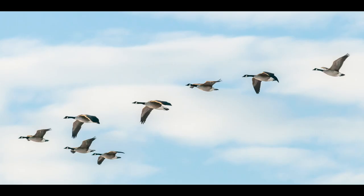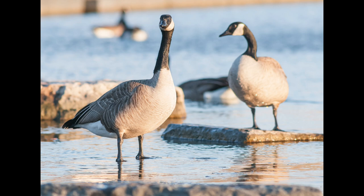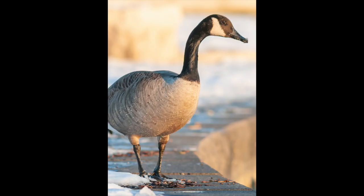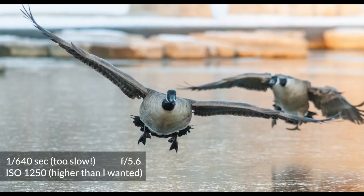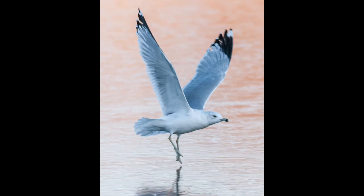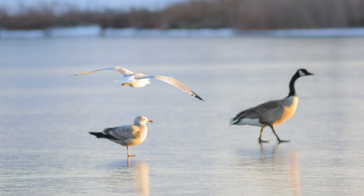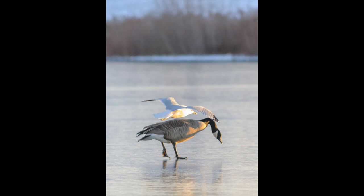On day two I went to a local pond, and right away you can see how much worse the shots are because nothing is staged. I was limited by the direction of the light. For birds in motion, your shutter speed needs to be at least 1/1000th of a second to keep a bird sharp in flight. But too fast a shutter means pumping up the ISO, which I didn't want to do with this camera. All of these shots required noise reduction in post.